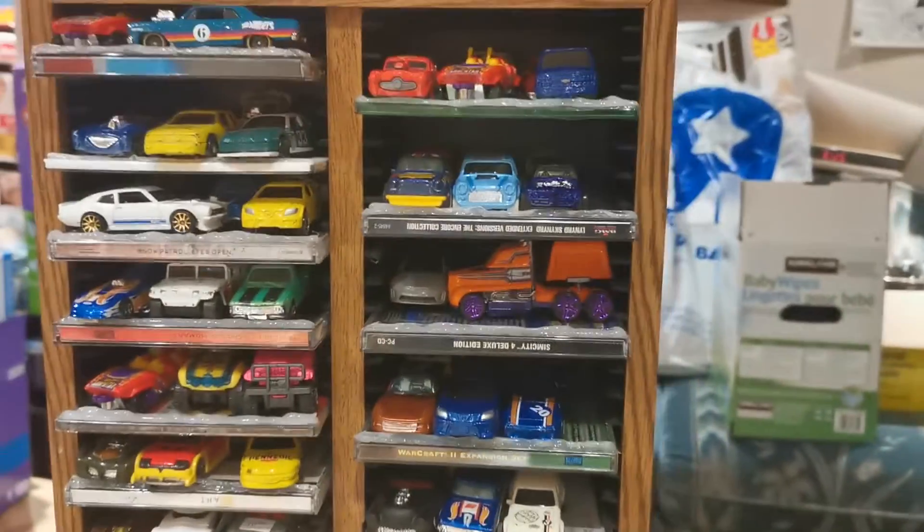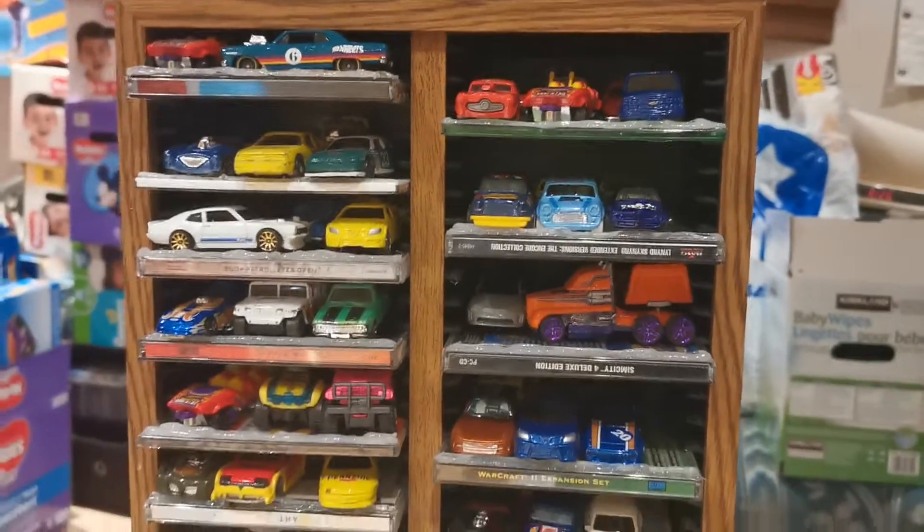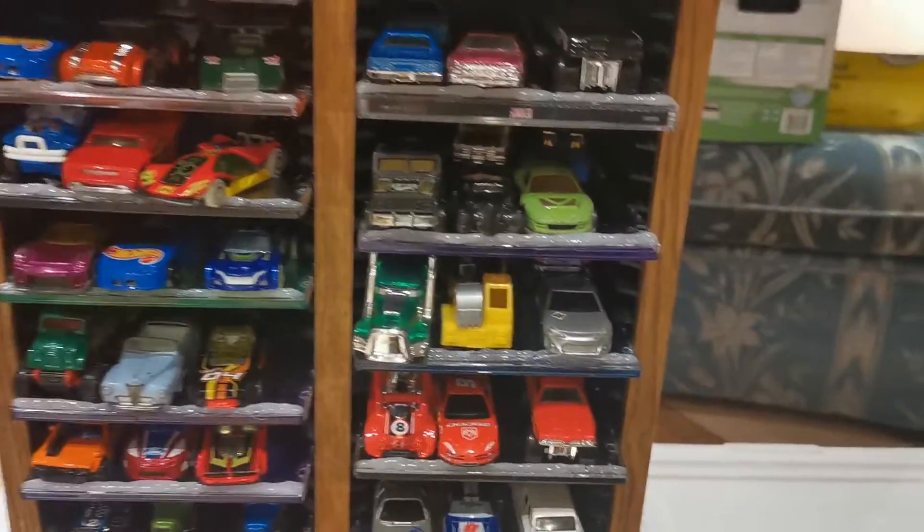So roughly, if I really narrowed them down and had the thinner cars, I could probably fit close to 300 cars on here. And it's totally adjustable.